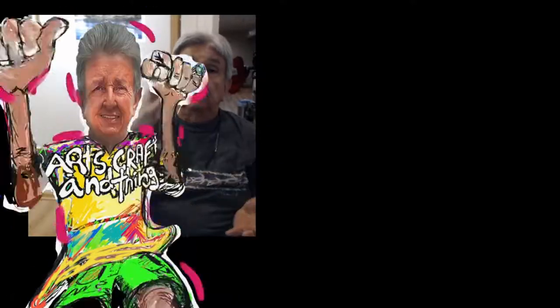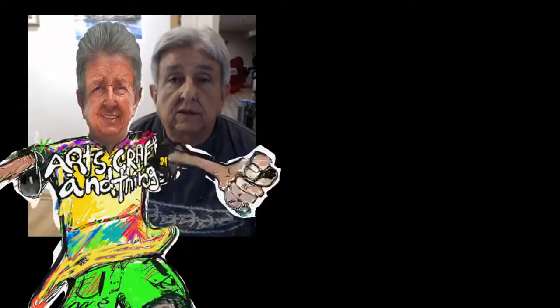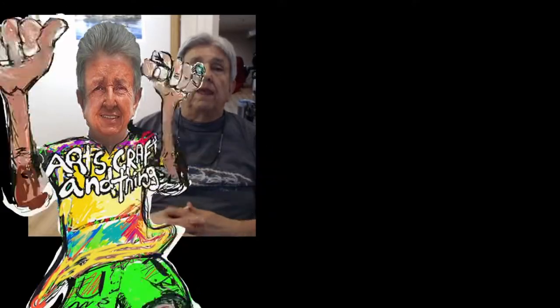The art classes covered drawing, painting, ceramics, and arts and crafts — things like paper mache. With first, second, and third graders we'd have them make hand prints. They'd push their little hand into clay, and I had a slab roller. The kids and I would knead the clay and roll it out flat, then cut out a piece a bit bigger than the kid's hand and impress their hand into it.